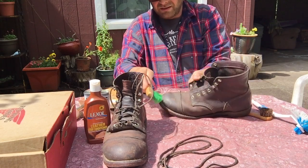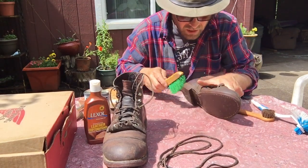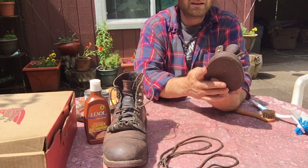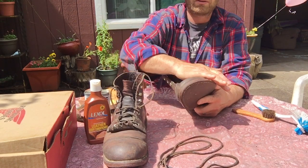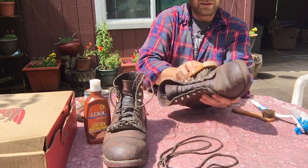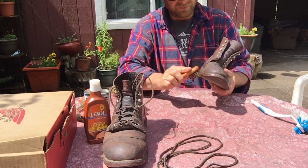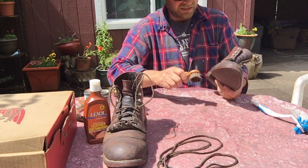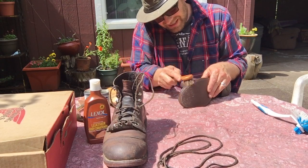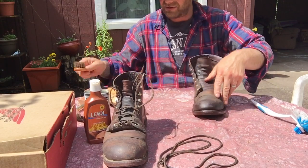They're not in such bad shape where I need saddle soap today. I'll use saddle soap if my boot is super dirty — get it really foamy, clean the boot, wipe it down, then oil it. But for today, they're not that bad, so I'm going to brush them down with the horsehair brush again. I use a small applicator brush on the welt area to get dirt built up there, and the coarse brush gets the finer debris out.